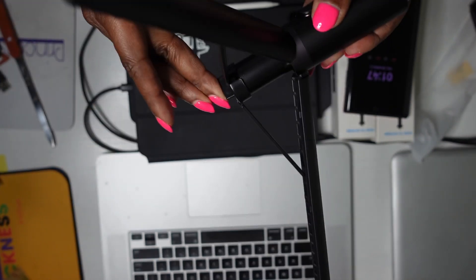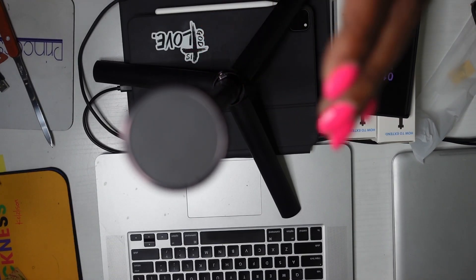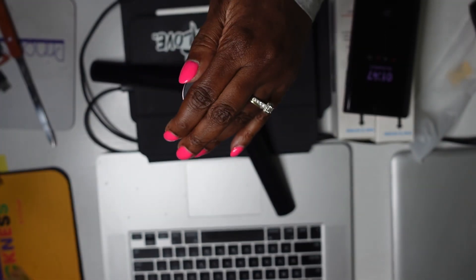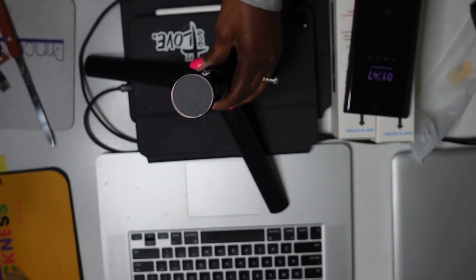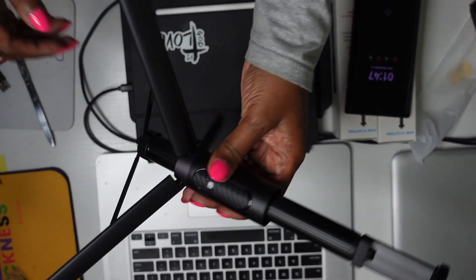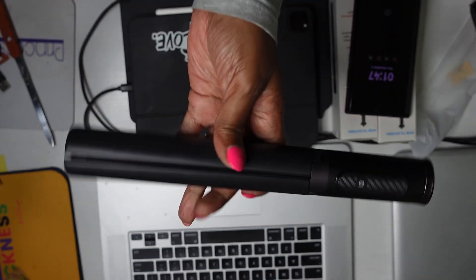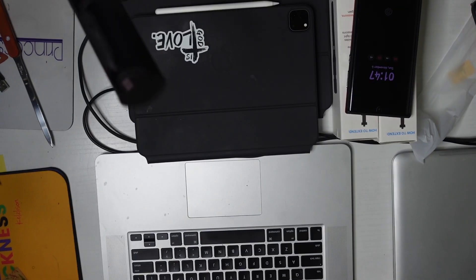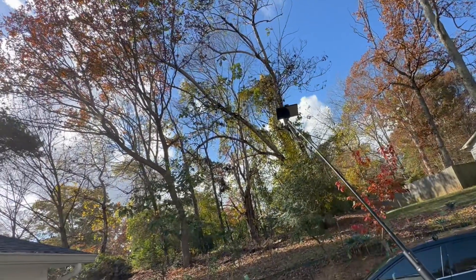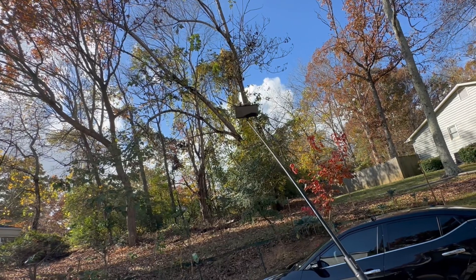Then you push this and push it up, and it's a tripod. Look at that. It's very sturdy — I like that. When you're done, pull it down and it snaps closed. Look how far this extends.